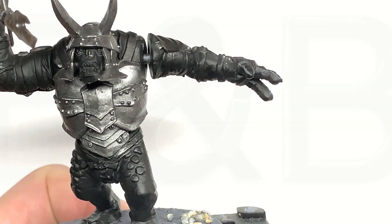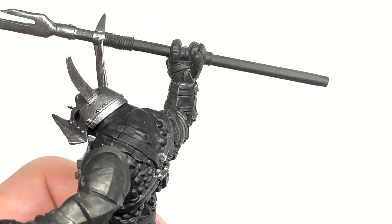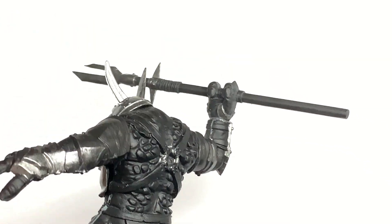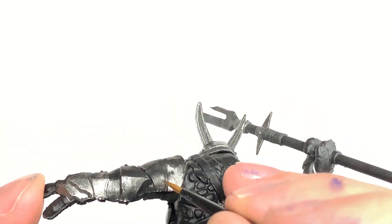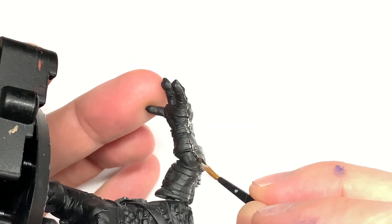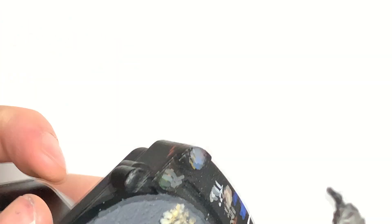I'm going to start with Citadel Ironhand Steel. There's loads of it you can do on this, mainly because he's a big old fella, so you've got plenty of bits of armour and stuff like that. I've left a few little bits black and painted over a few bits so you can see me painting some of that. I'm going to paint all of the armour in Ironhand Steel and then move on.